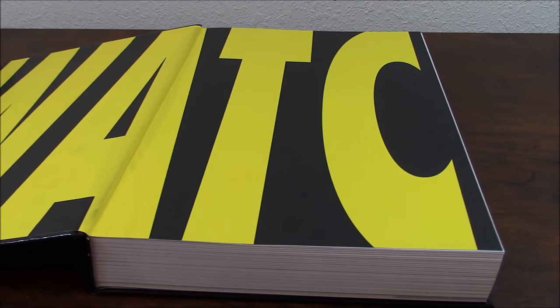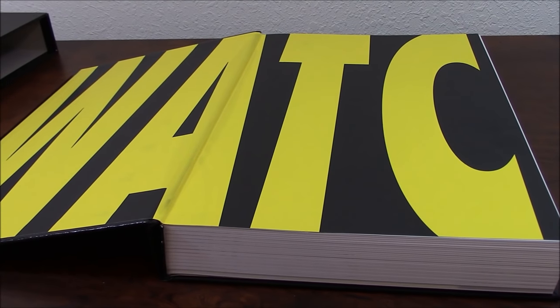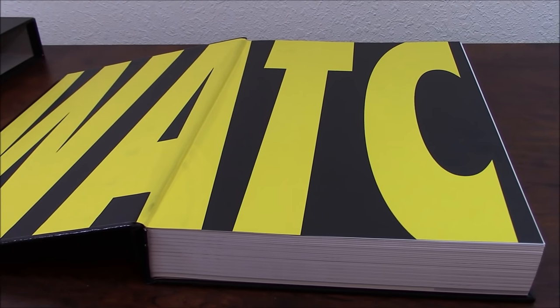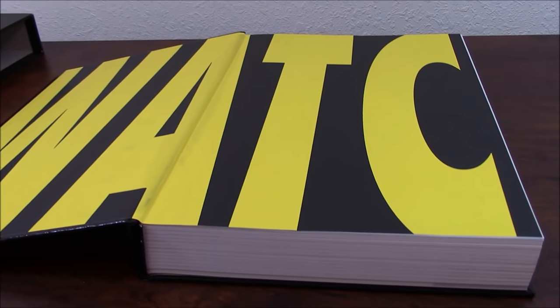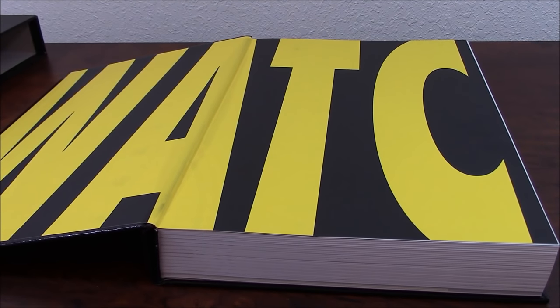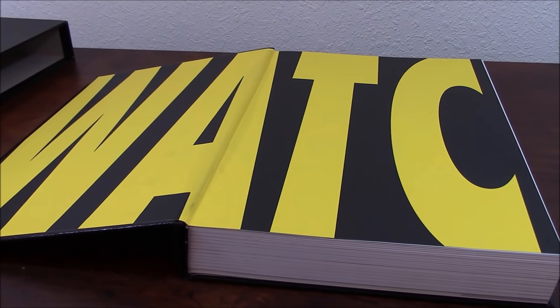I started reading Watchmen when I was a kid. My brother brought it home — he borrowed a trade paperback from a friend, back in the early 90s. I was probably around 12. I couldn't understand it and I didn't like it. It was very complicated for me, and I couldn't understand a lot of the things that were being said.